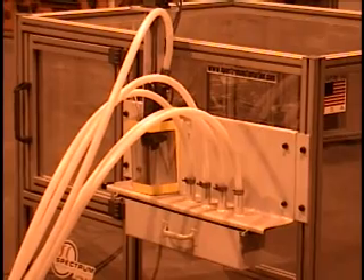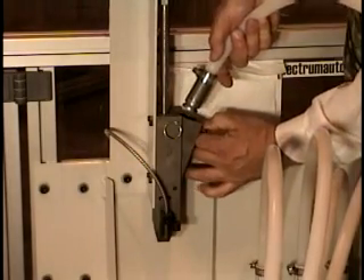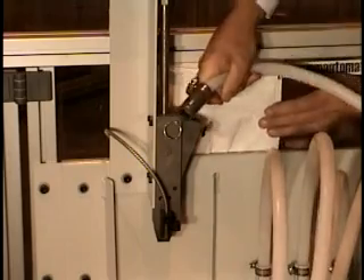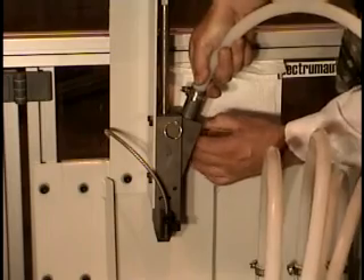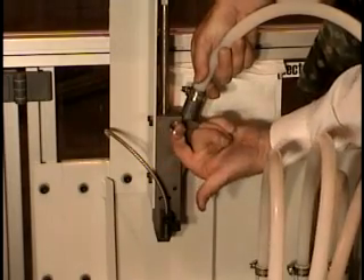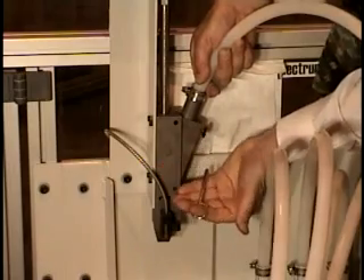Quick-change, bolt-in tooling can be provided for handling parts families. This demo unit sends all five parts via flex chutes to a collection drawer. One track is fitted to an optional receiver to show its function and ease-of-access features.